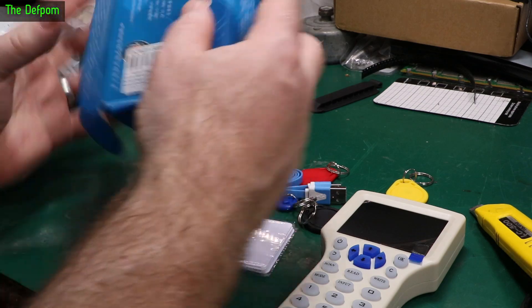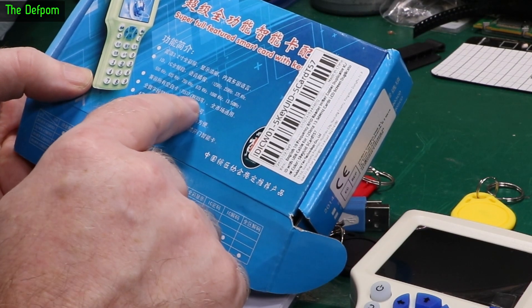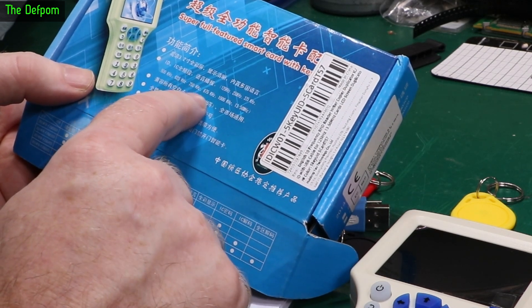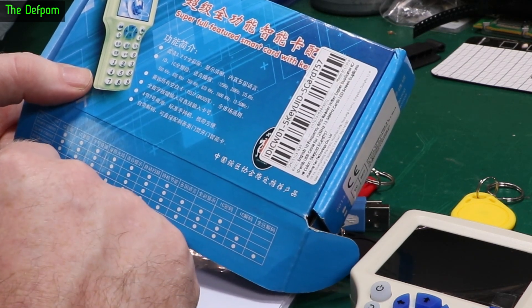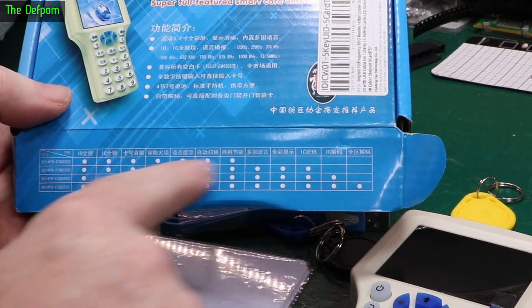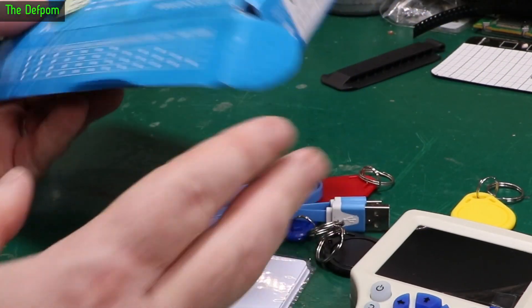What's this one supposed to do? What does it say? 125, 250, 375 kHz, 500, 625, 750, 875, 1 MHz, and 13.56 MHz. So it seems like it does all of them, which is interesting. I don't know what all this is along the bottom here. Maybe I've got the best one - I've got no idea.